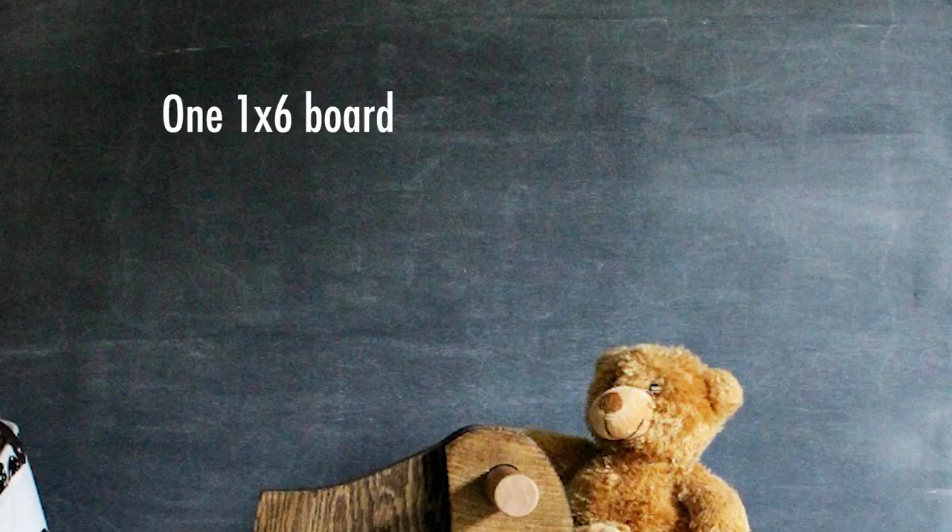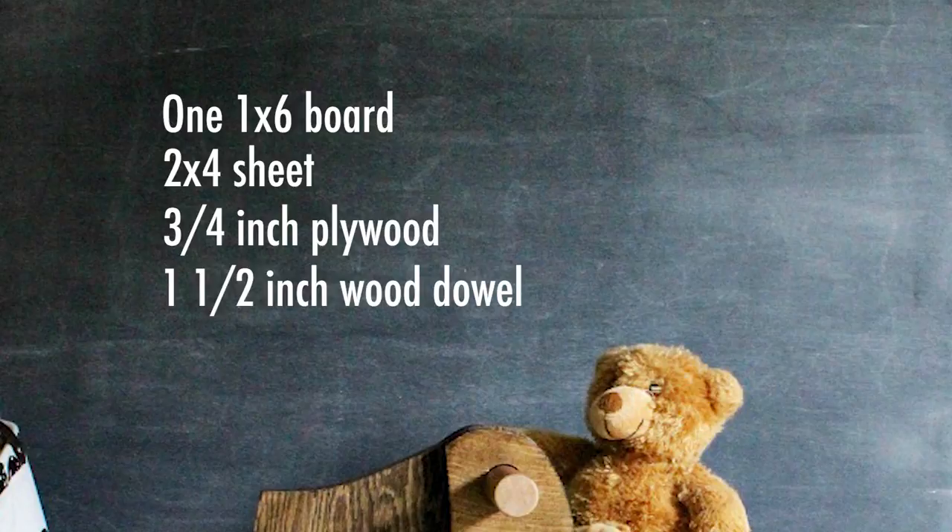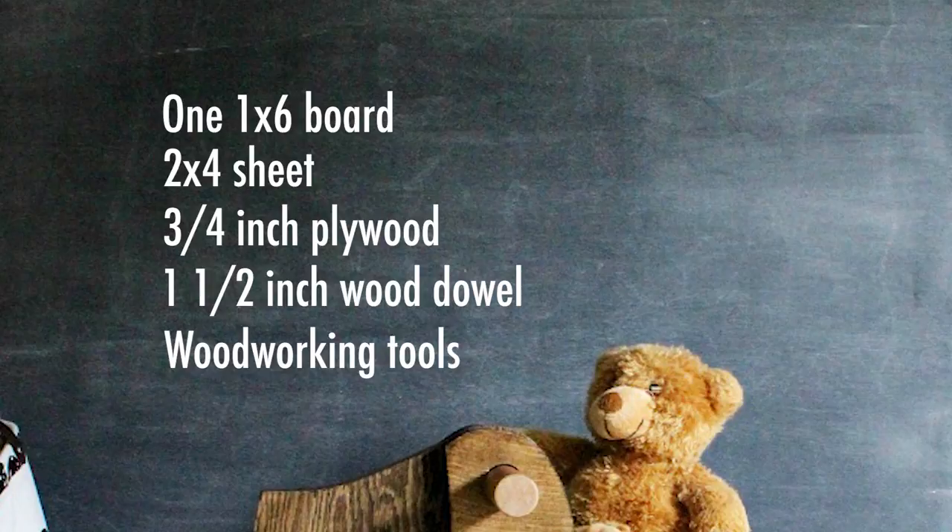Be sure to grab the free printable building plan at our blog Remodelaholic.com — I will have a link in the description box below. To build this project you will need one 1x6 board, a 2x4 sheet of three-quarter inch plywood, and a short piece of one-and-a-half inch wood dowel, plus your woodworking tools.